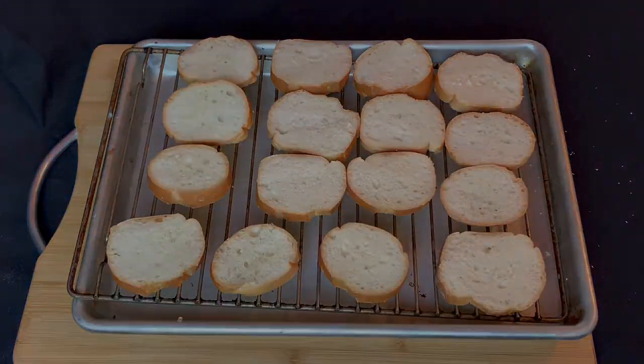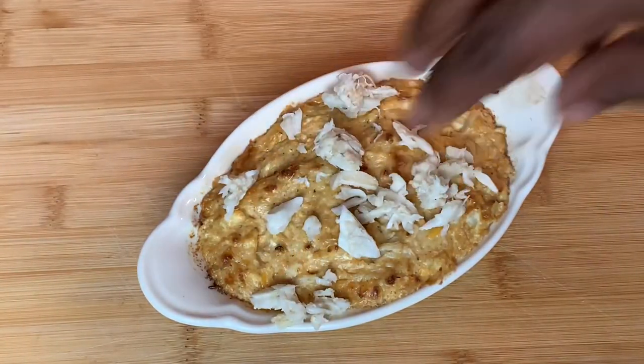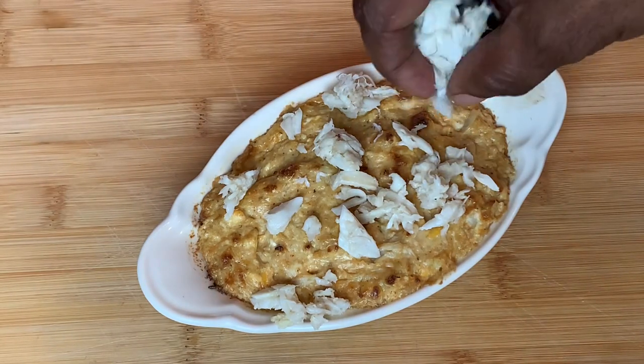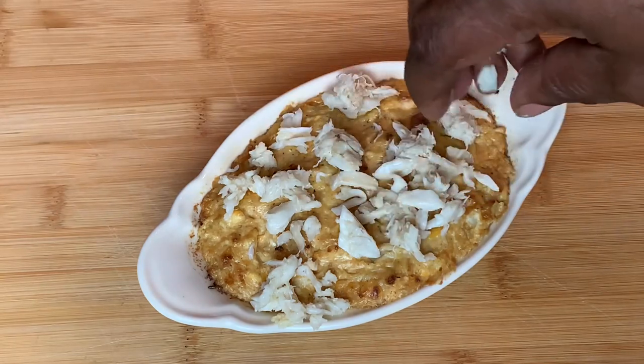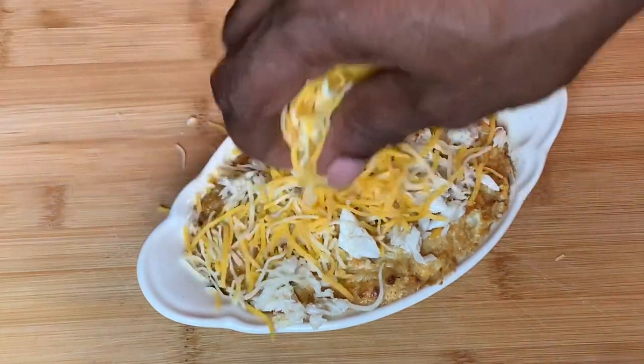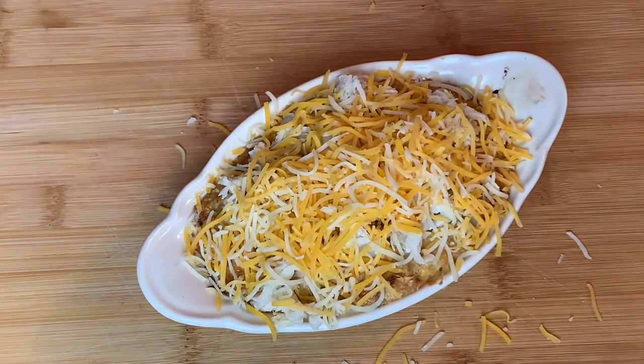I saved just a little bit of the lump crab meat to put on top. It'll look great when you top it with cheddar cheese. You're gonna want to pop that back into the 450 degree oven for three minutes or until the cheese is melted.